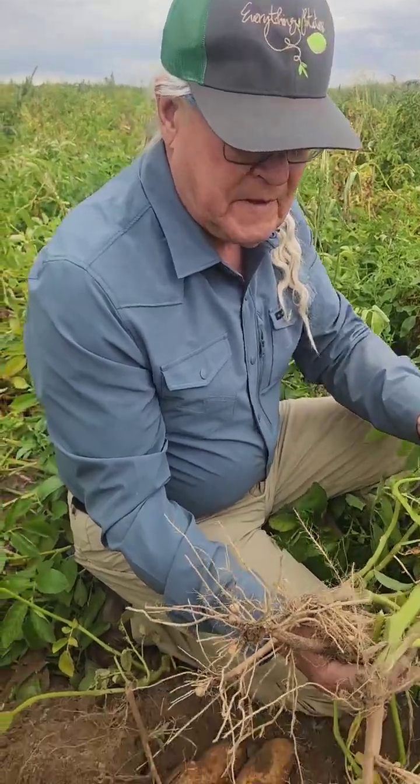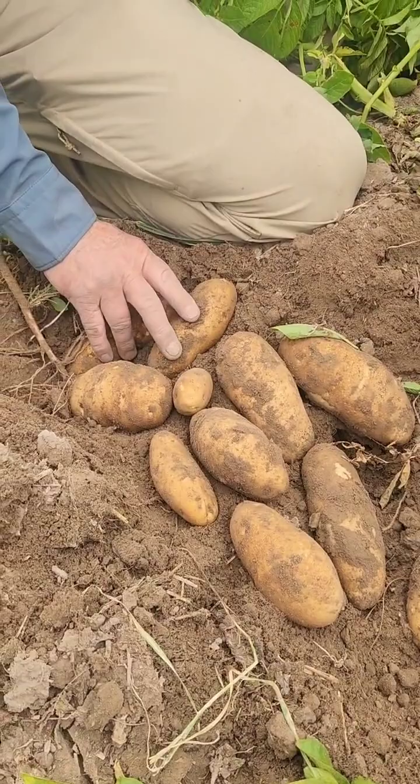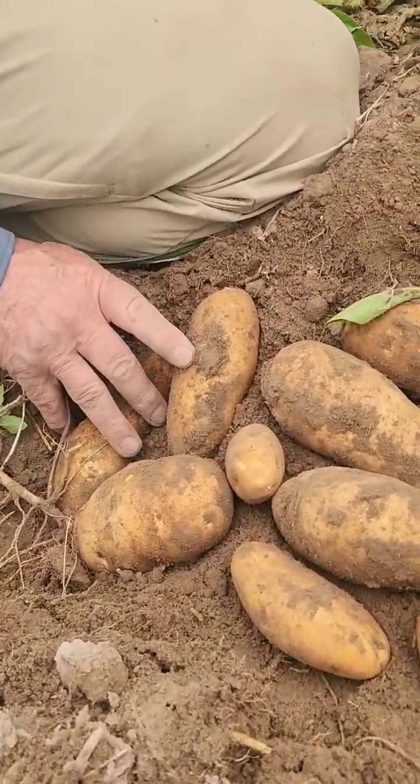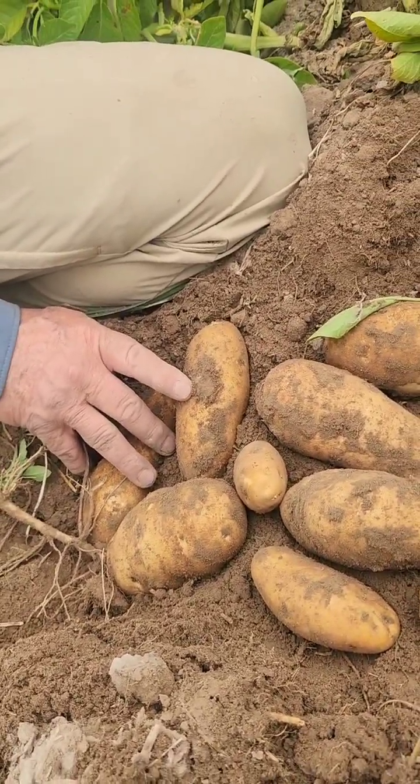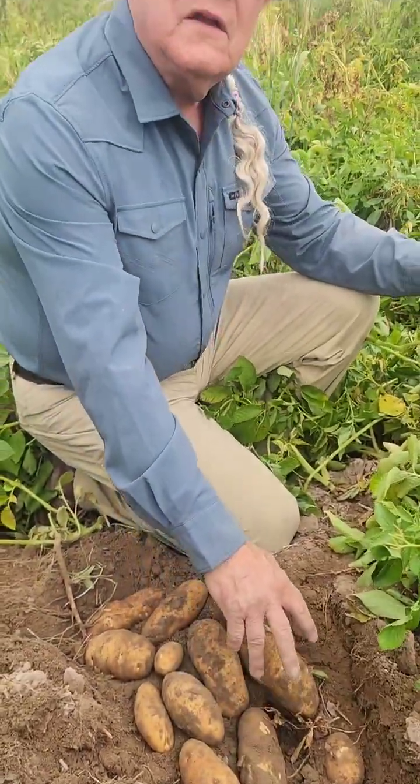Based on the tuber counts, we were looking for an average of 10 to 12 tubers. On the other side where we just dug the big three-stem plants, we actually dug a couple of three-stem plants and they had two ugly ones and two little ones — one had a big one. So the yield here is probably quadruple.